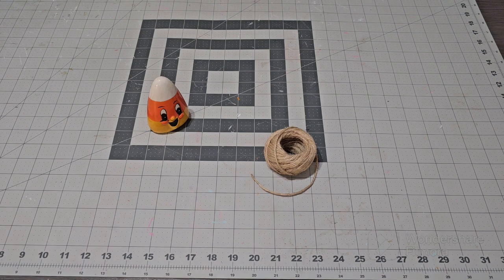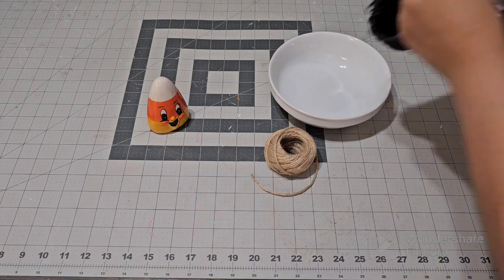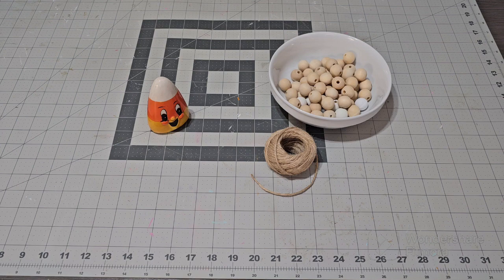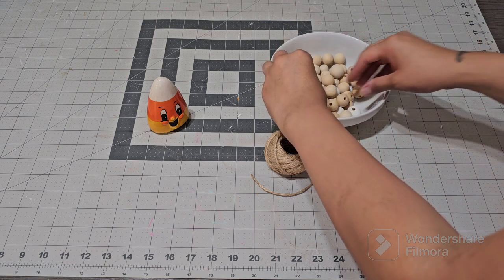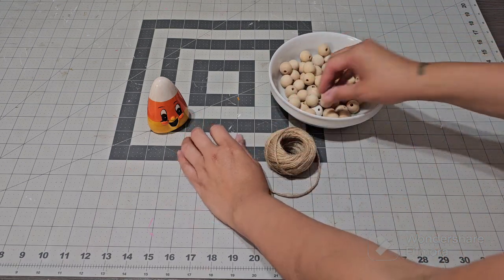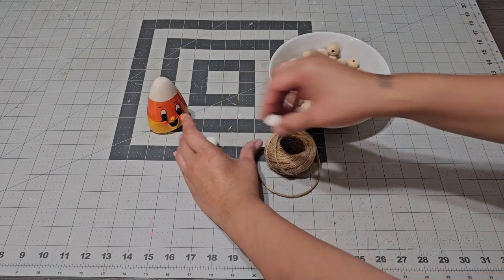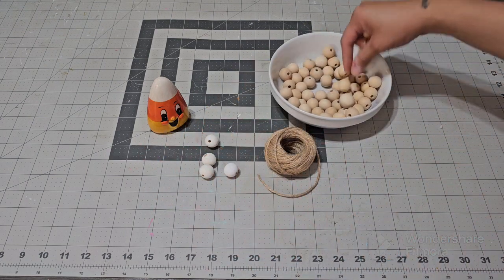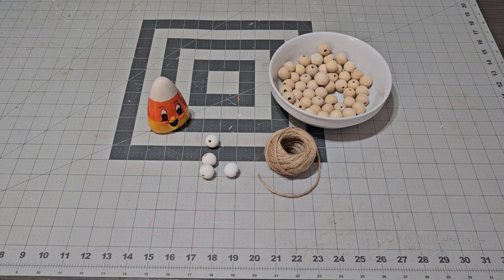You're gonna need your twine, you're gonna need your glue gun, the wood beads which I will link down below on my Amazon storefront, paint brushes, and paint. What I'm using — I'm gonna use these because they're already painted, so that'll be less painting. I'm gonna show you the perfect trick to painting these which is gonna be super fast, and they're gonna dry even faster so you get your project done fast.